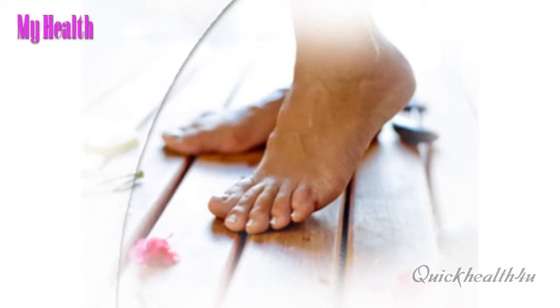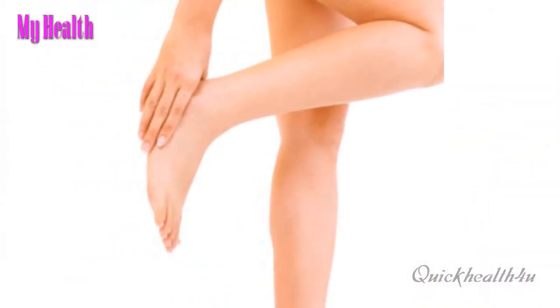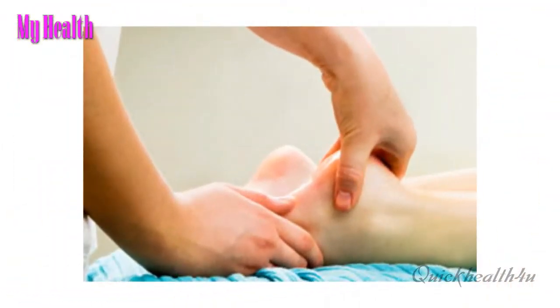Most walkers hate the stationary bike at the gym, but remember this isn't forever. Don't drop your heel when you bike, and try to avoid standing on hills if you cycle outdoors.